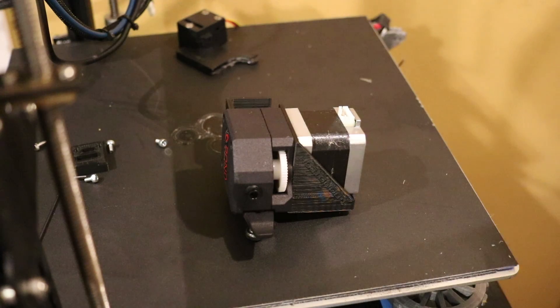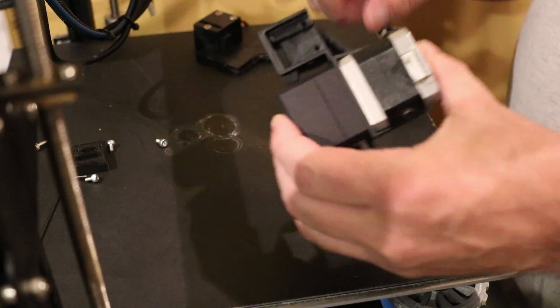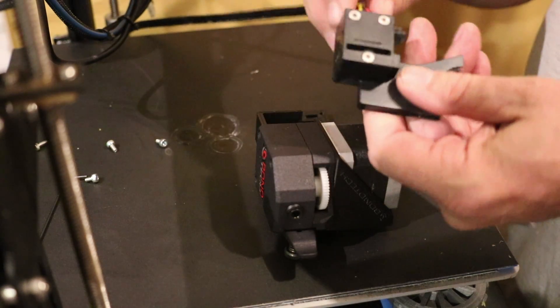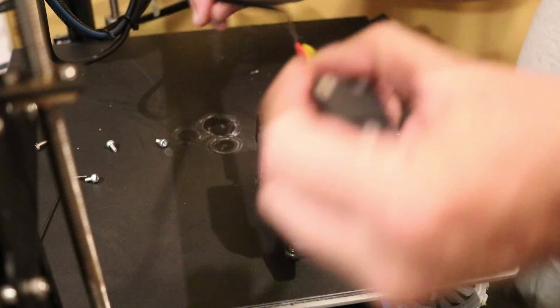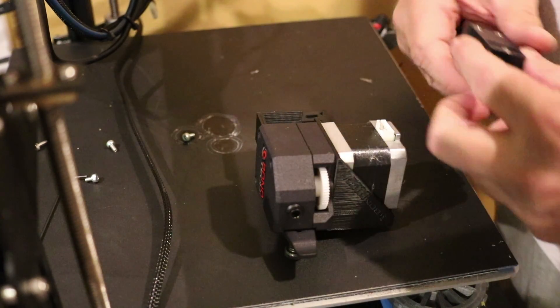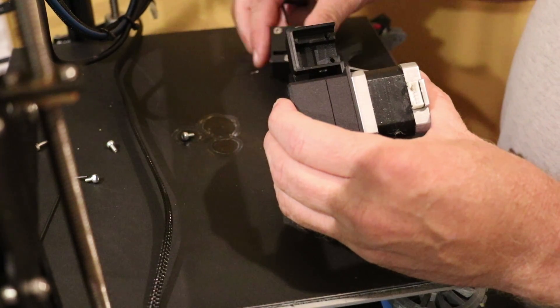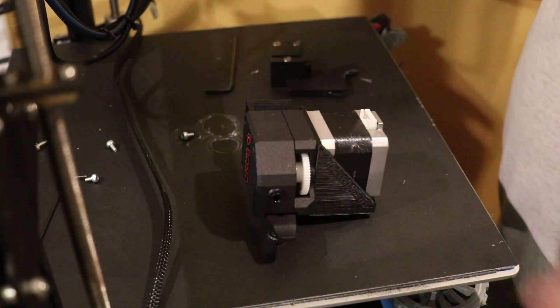So I've removed the Bondtech and the motor drive from my CR-10, because I found out what this little side piece and cover were for. This is my filament detector — so you can take apart the filament detector and put the filament detector inside the Bondtech in here. Then I have my filament detector built into the Bondtech mount. So that's what I'm about to do right now.